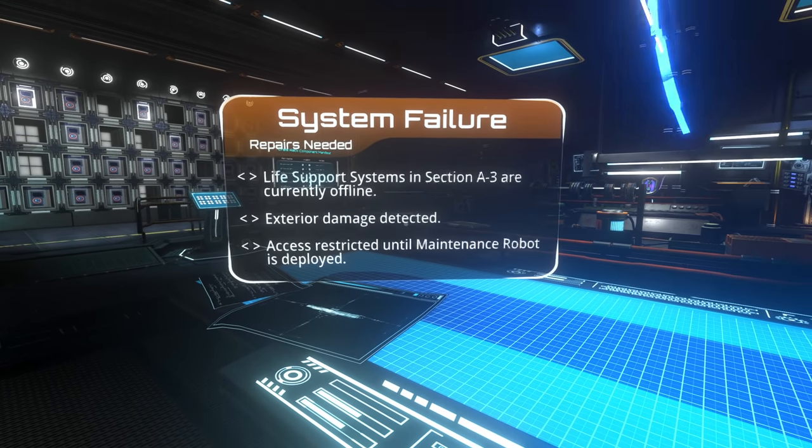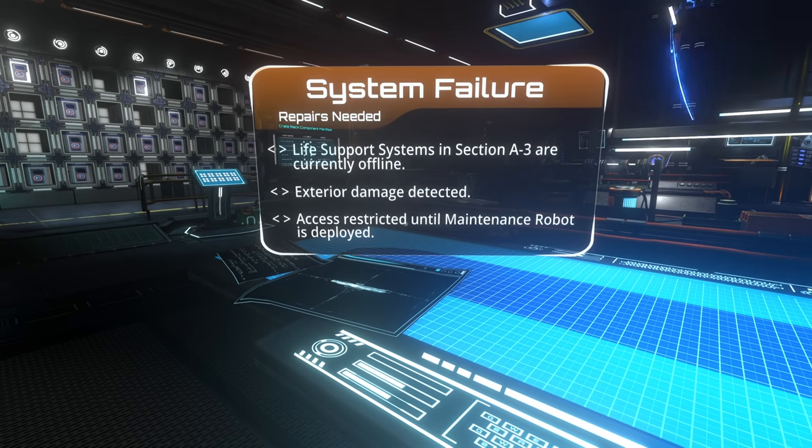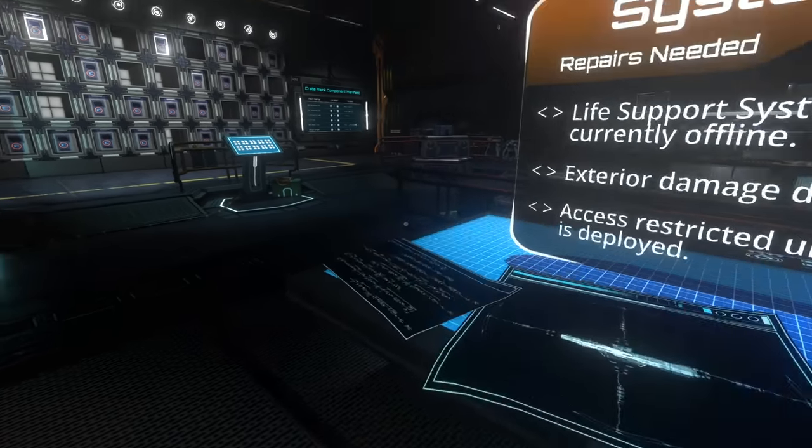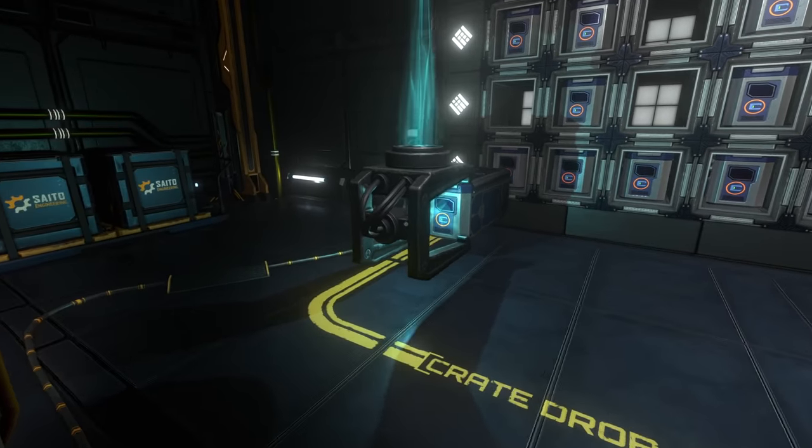Life support systems in section A3 are currently offline. Exterior damage detected - access restricted until maintenance robot is deployed. Man, we really need to deploy that maintenance robot. Let's check this out.